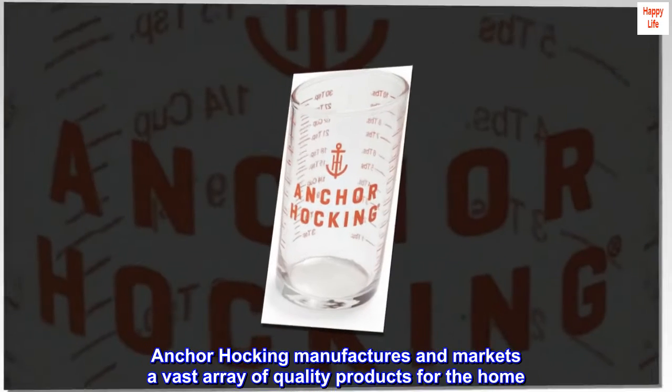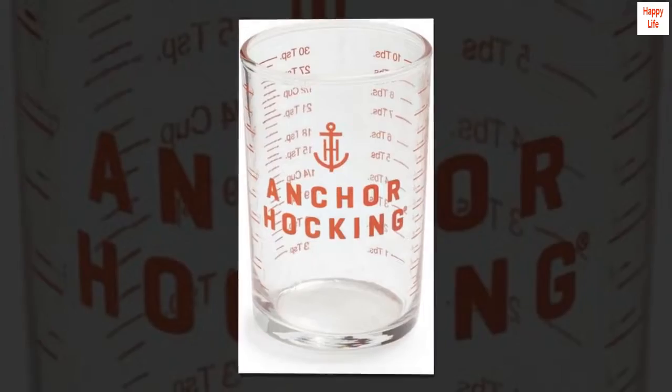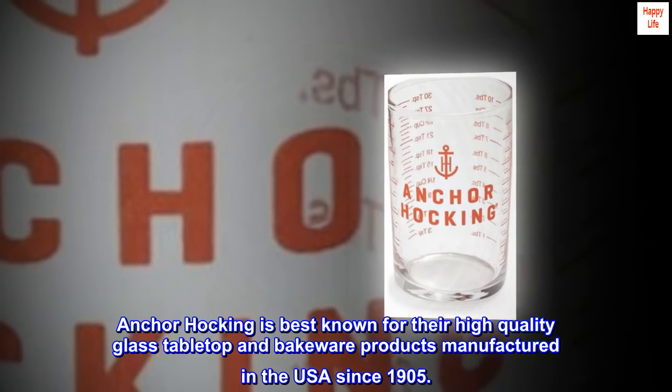Ankerhawking manufactures and markets a vast array of quality products for the home. Ankerhawking is best known for their high-quality glass tabletop and bakeware products, manufactured in the USA since 1905.